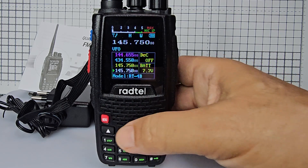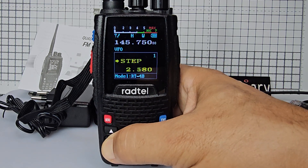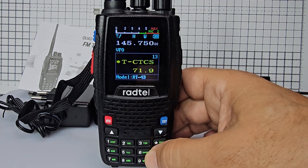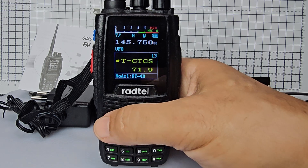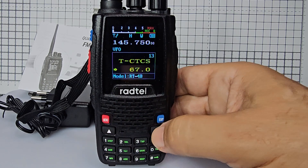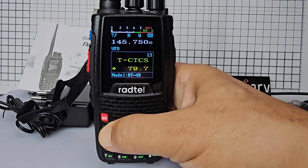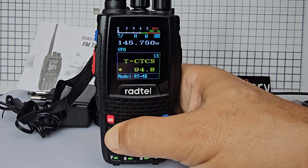Exit, then go to menu and go to number 13. We want the CTCSS. Press menu and go up and down until you see 94.8, then press menu to set that, then exit.